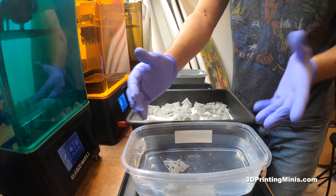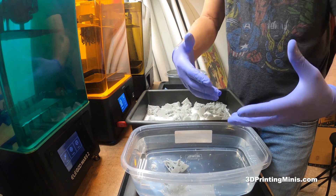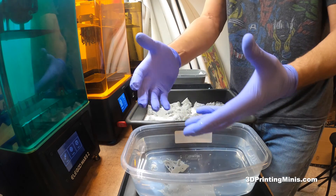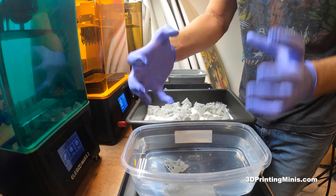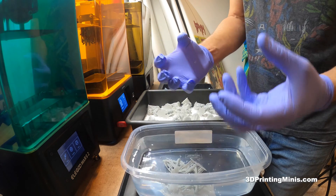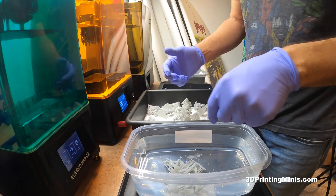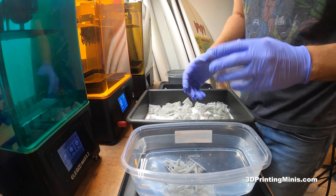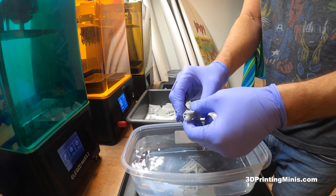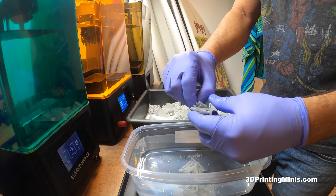With a bigger vat, it holds more hot water. Every time you put a mini in, it's going to absorb that heat, slow those molecules down, and the water is going to cool down and get less effective. So if you're doing a big batch of minis, I'd recommend a big container of water. Don't try to use boiling water thinking more heat is better — there are diminishing returns and it can warp your figures.